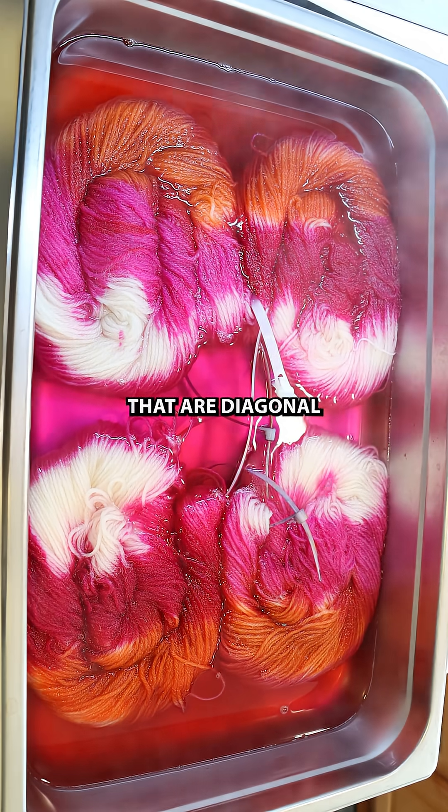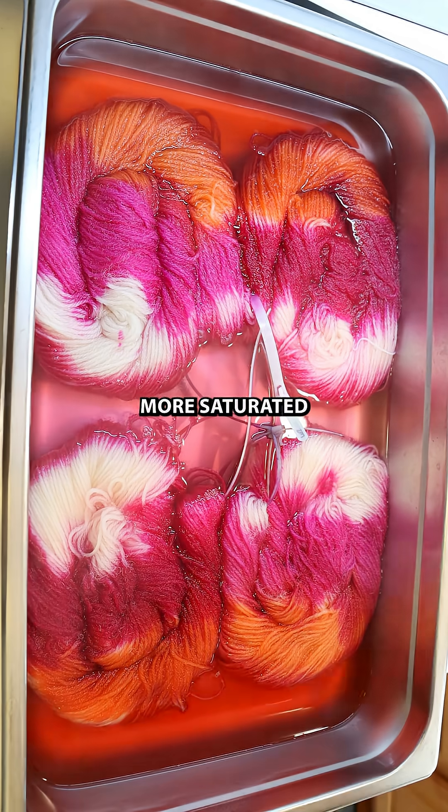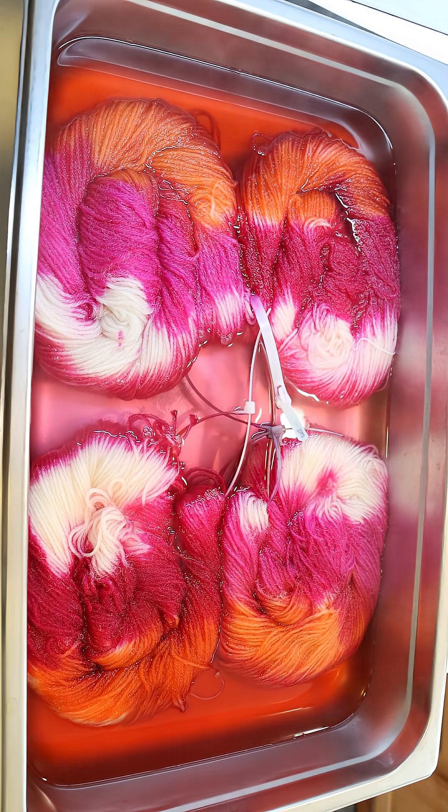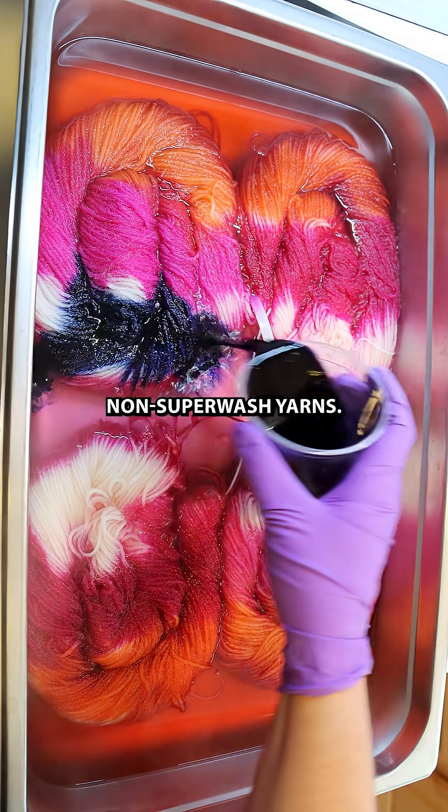On our superwash yarns that are diagonal from each other, the dyes are looking a little bit more saturated and intense because they're not spreading as much as they are on those non-superwash yarns.